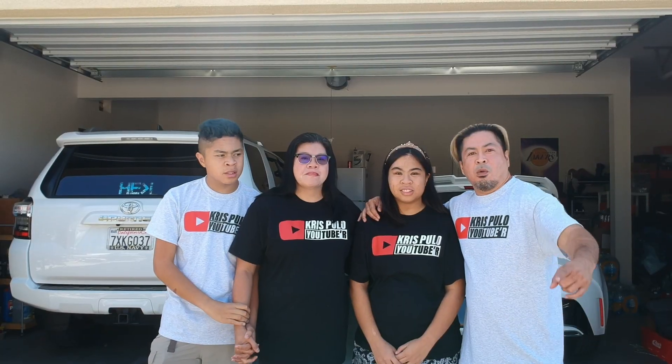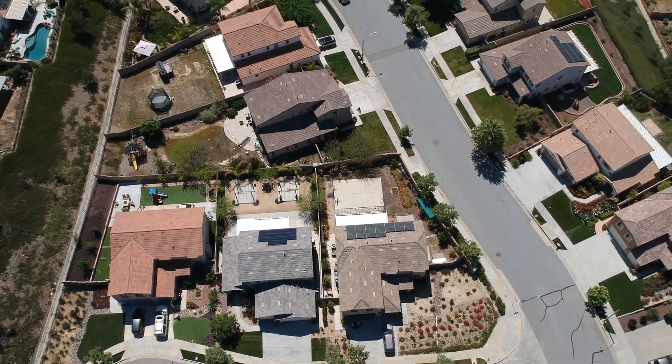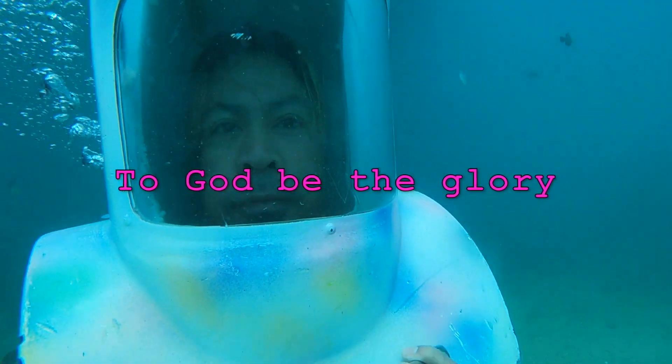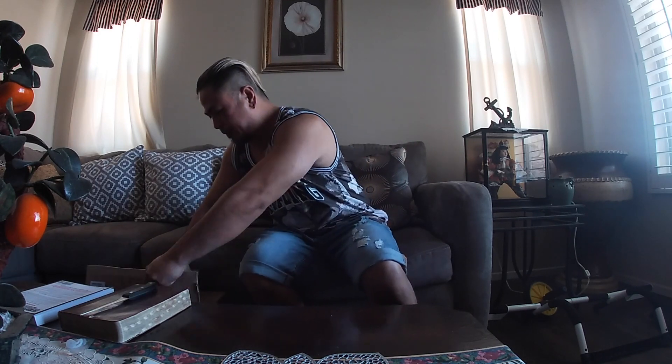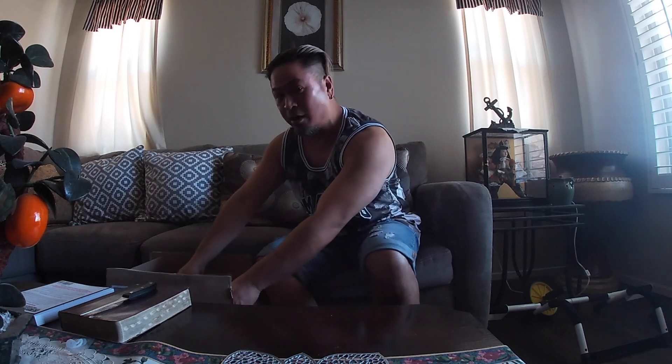There it is. Welcome to Chris Fuller's channel. So here we are now in the living room, and we're going to do an unboxing. I'm going to open the box first. Maybe you'll see me on your TV and you're not going to sleep. I just came from work, so I wanted to go take a shower so I can look presentable.